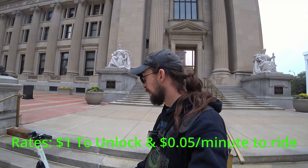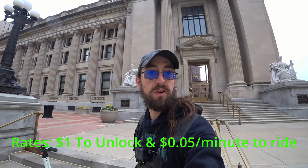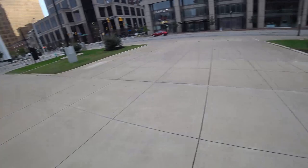It's a dollar to start and then so many cents per minute after that. It's not very much. I will let you know here at the end of this video what it ended up costing me. But I'm going to ride around downtown here, get some views with the chest mount GoPro. I'm going to log in and activate the bike and try to get that on video with one hand. Then just ride around, show you guys what's up, and give you my review after I ride. So stay tuned.